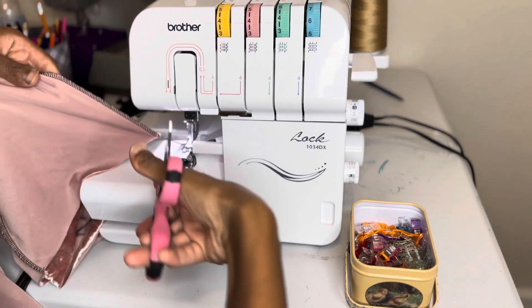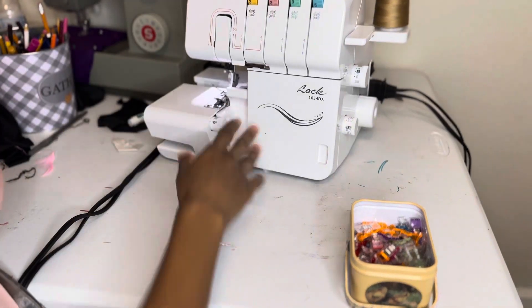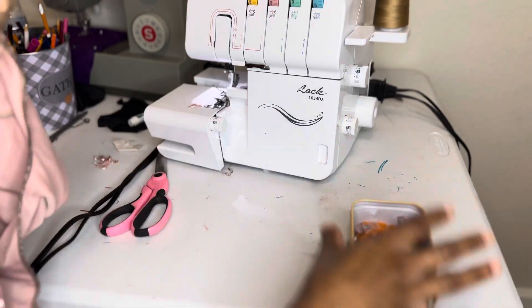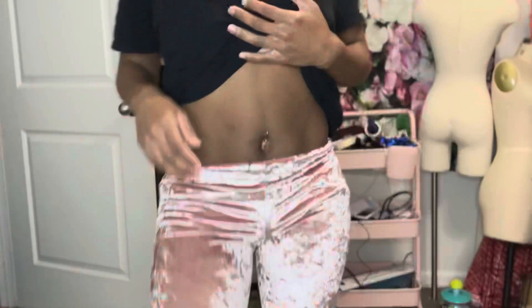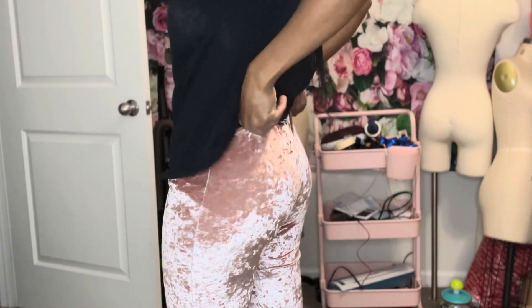I just wanted to show you all how it looks when I take it out. I've sewn this so I'm just gonna take it out and try it on to see how it fits. This is what it's giving so far — I still need the waistband, it's looking a little skinny without it.